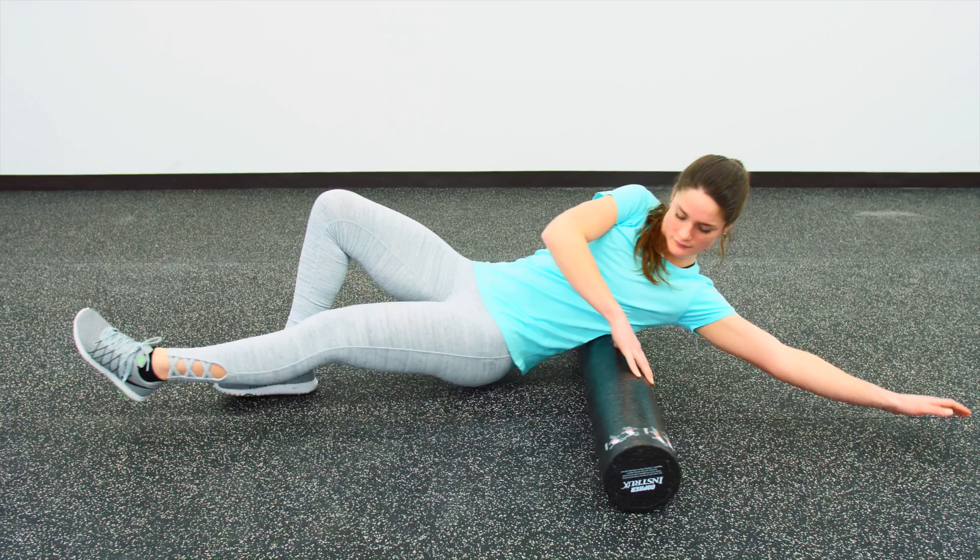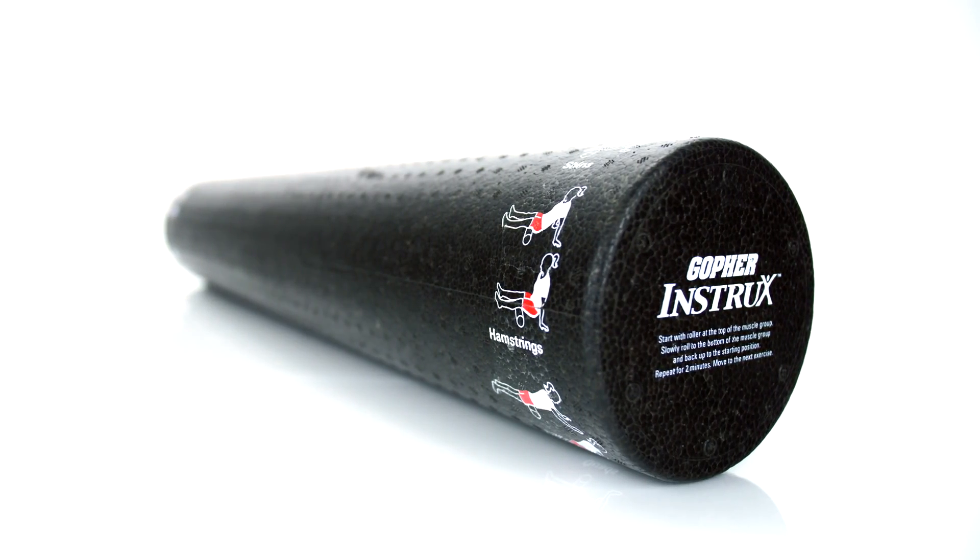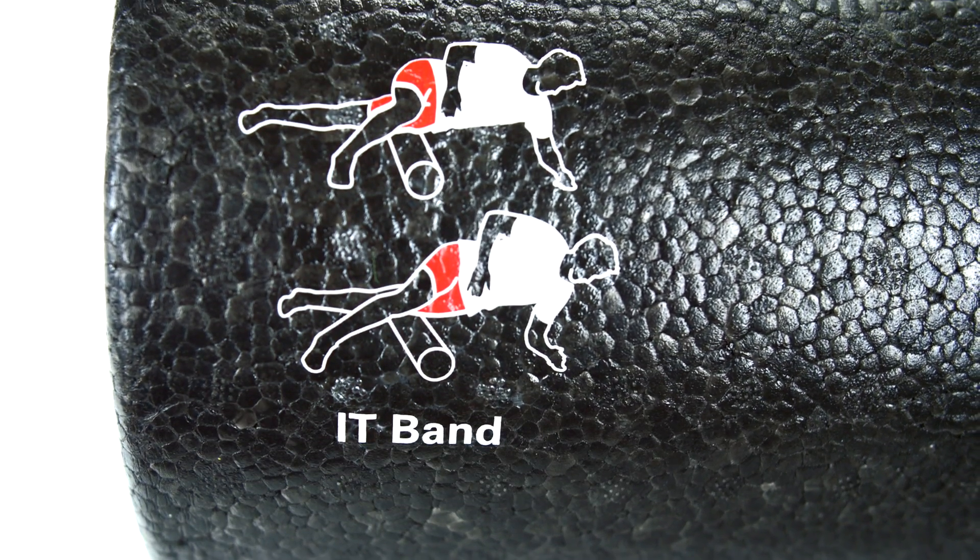Gopher Instrux Foam Roller — Instruction Guide and Foam Roller All-in-One. Never lose the instruction guide again. Instructions are printed right on the roller for easy reference.